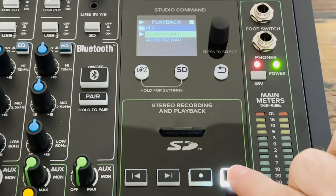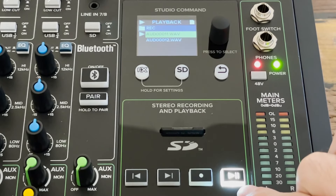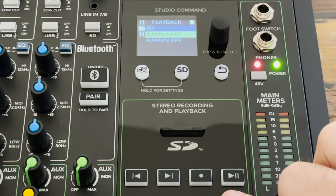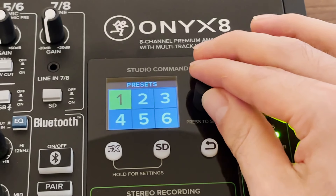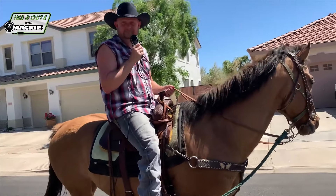Dedicated physical buttons for transport controls — previous, next, record, play and pause — are right at your fingertips. Save time and store up to six of your favorite user effects presets for easy recall for those common gigs that you have.